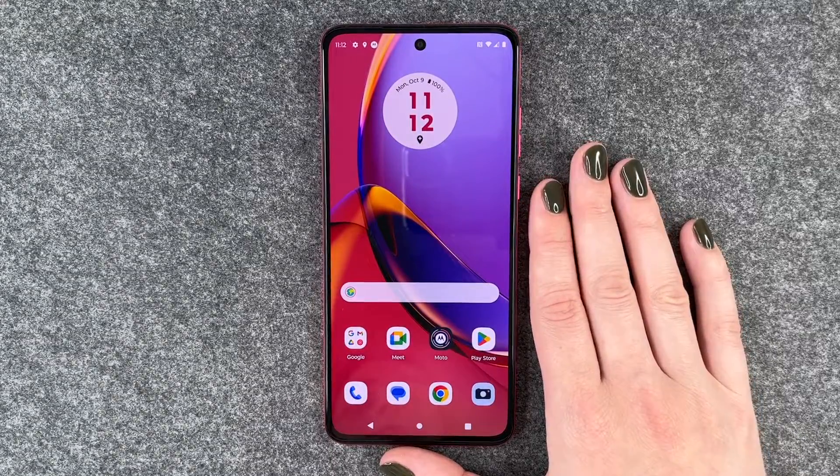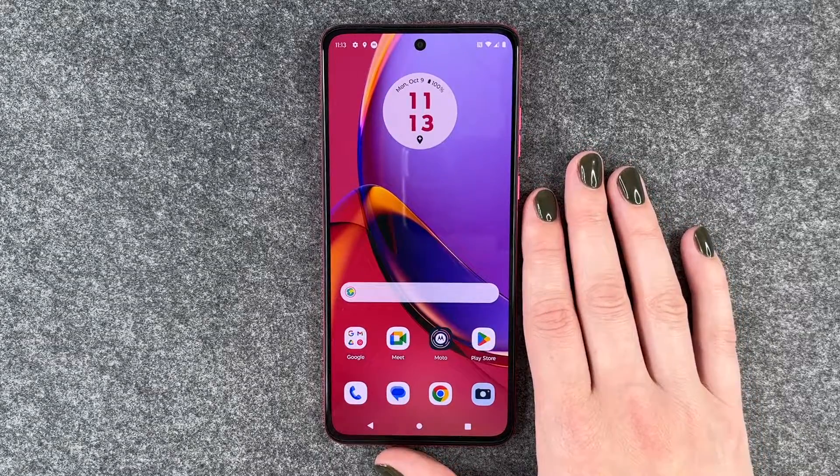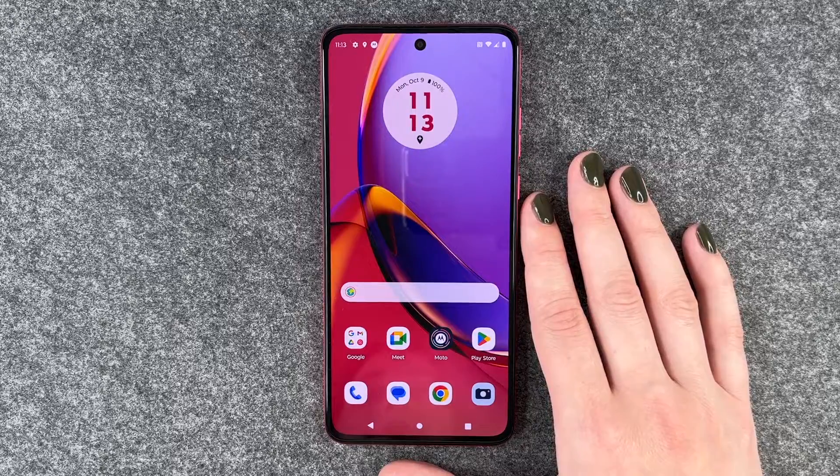Hi buddies, welcome back. It's Ansofia and today I'm going to show you how you can make a screenshot on your Motorola Moto G80 for 5G.